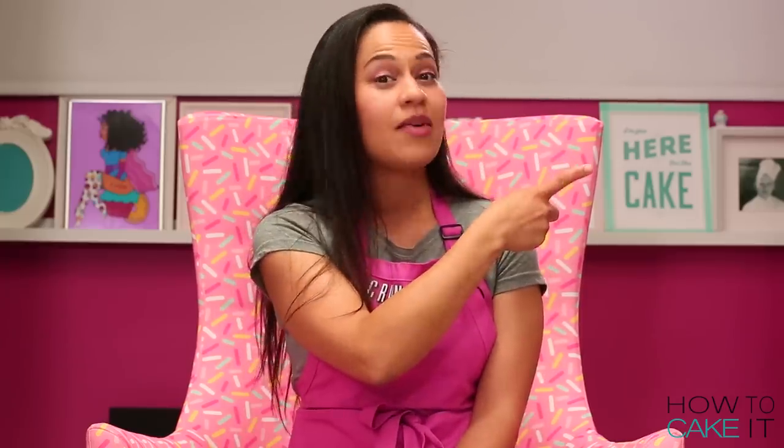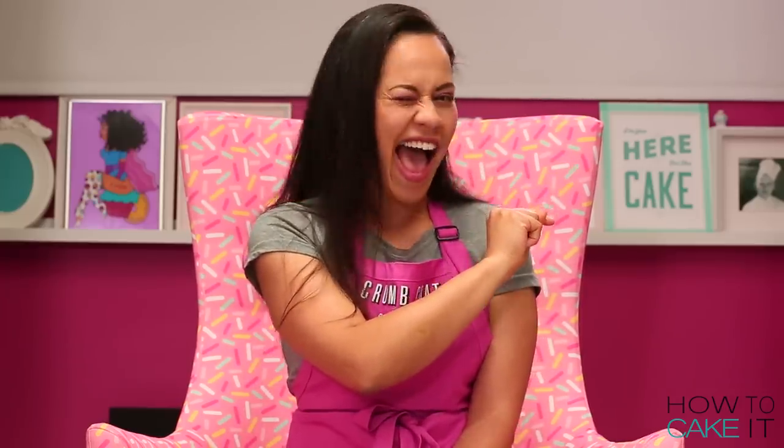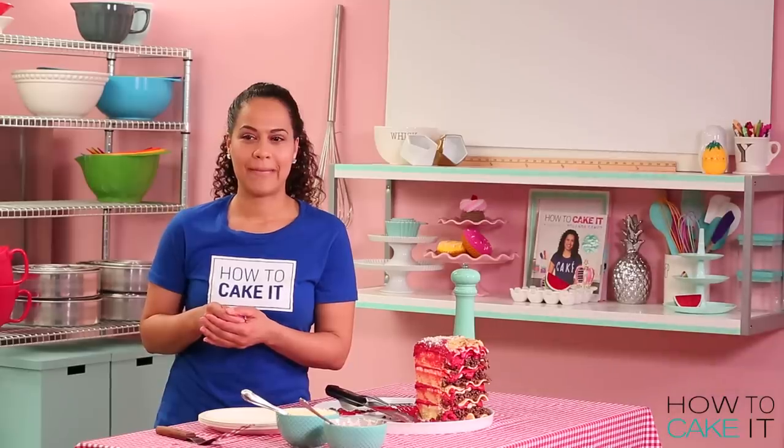Don't forget to watch Asma's Jack Jack cake right here — it's incredible. Bye!